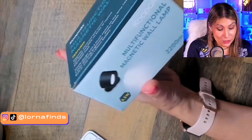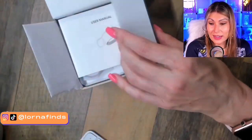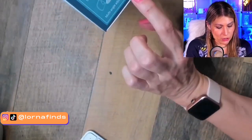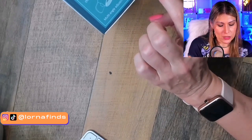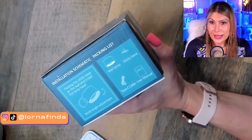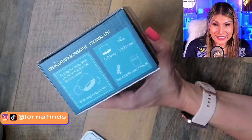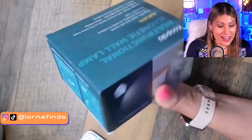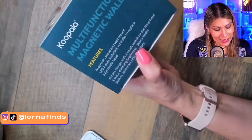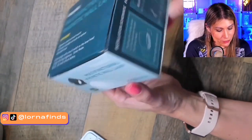It's very interesting because it's so easy to install and it is rechargeable. Let's take a look at the box first. It shows you how to install it — basically just a sticker. It's rechargeable, LED, has eye care so it's not going to hurt your eyes, three different intensities, three different tones, and a magnetic stand. This is an amazing product.